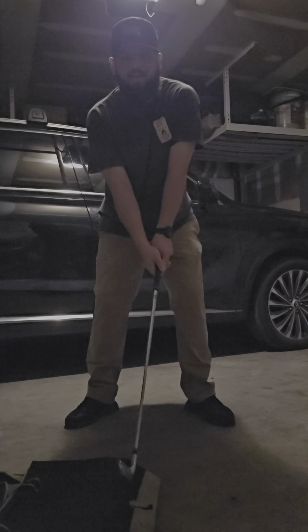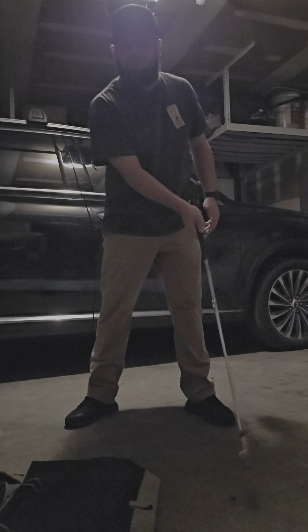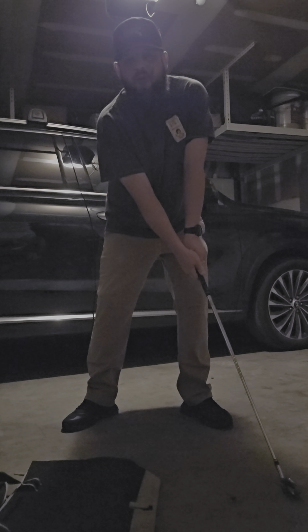What we're going to do is set up next to it, put my club on top of it. I'm actually going to put the front edge of this a little bit farther forward than where my ball would be, so we really want to exaggerate this feeling.